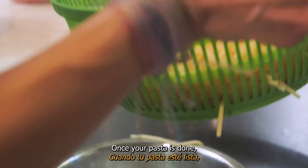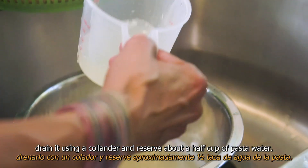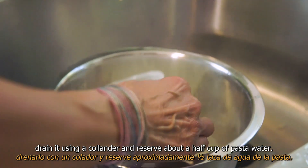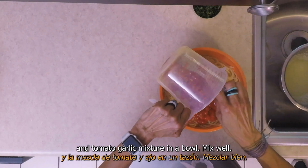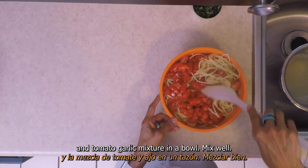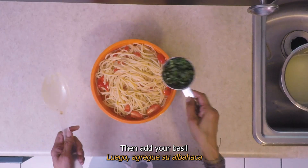Once your pasta is done, drain it using a colander and reserve about a half cup of pasta water. Combine your pasta and the tomato garlic mixture in a bowl and mix well.